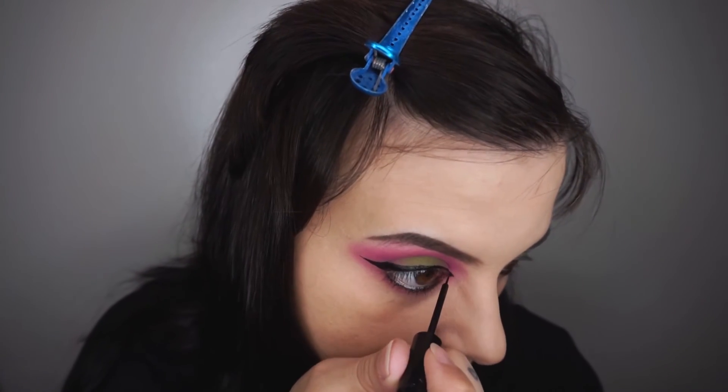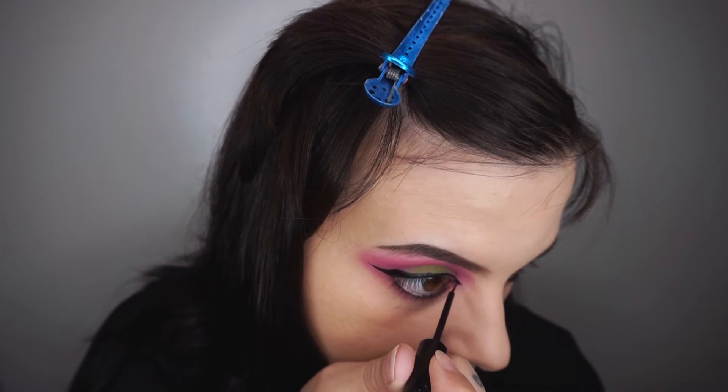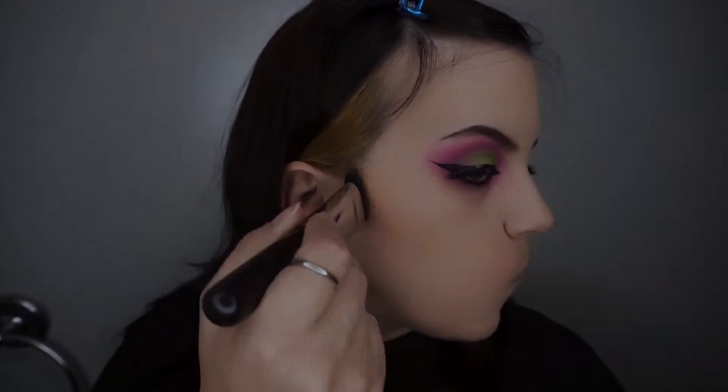I'm also going to create a little point at the inner corner of my eye and connecting it to my waterline. I never wear my eyeliner this way — maybe I should. Let me know in the comments below if you guys like the classic winged liner or if you think this look is something I should wear more often.